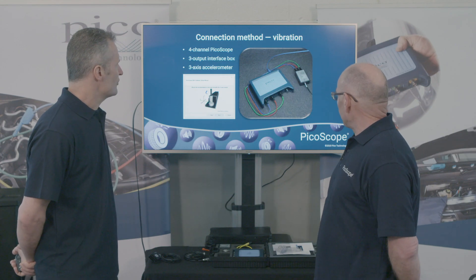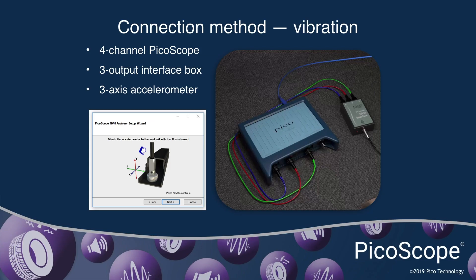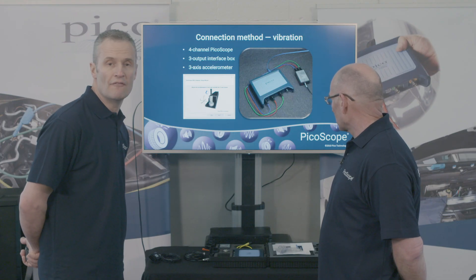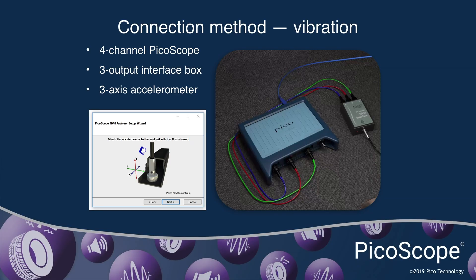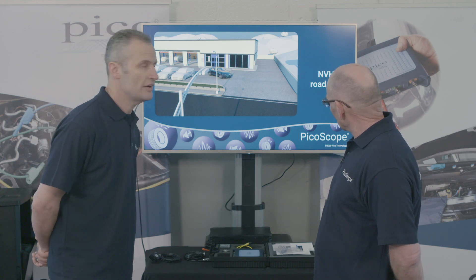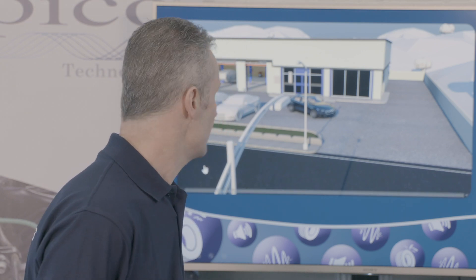Quick summary: three-channel interface into three channels of PicoScope, so that's XYZ into ABC. The accelerometer is mounted on the seat frame, and from there we'll be able to identify whether the vibration is in the vertical, the fore and aft, or the lateral axis. The animation will then take us through the road test, showing the setup, how the accelerometer is mounted, and the data obtained.